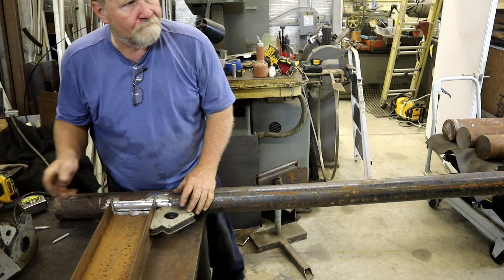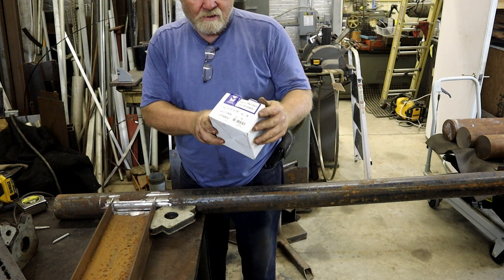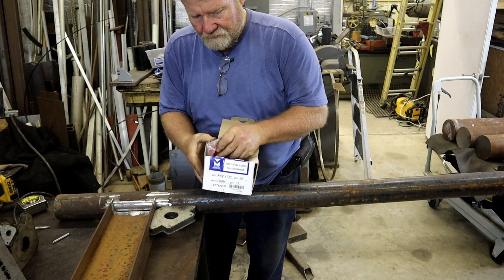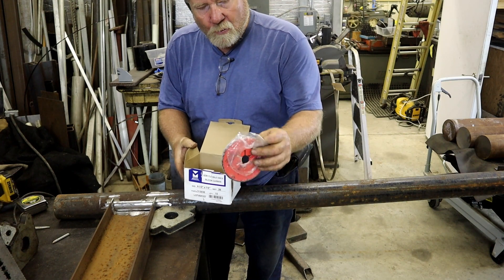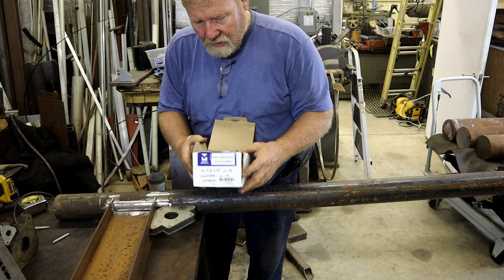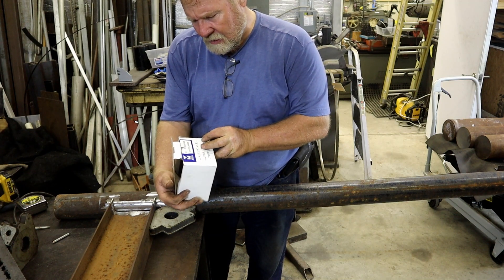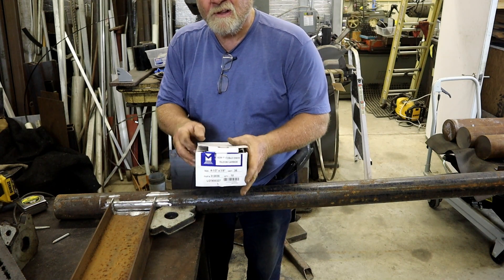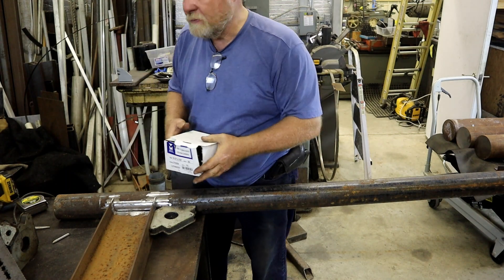That is good. I've been buying these wheels for mill scale. They come in little five packs. They look like a flapper wheel but they're not — they're molded that way. It's a semi-flexible silicon carbide disc made by Mercer Abrasives. I think I got them on eBay. They work wonderful.